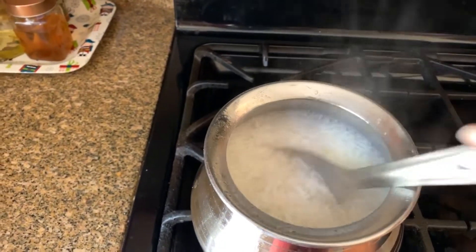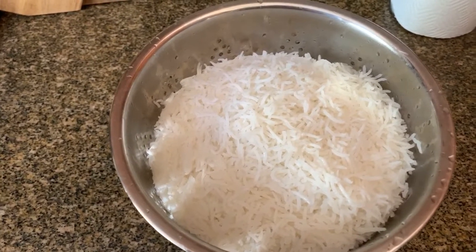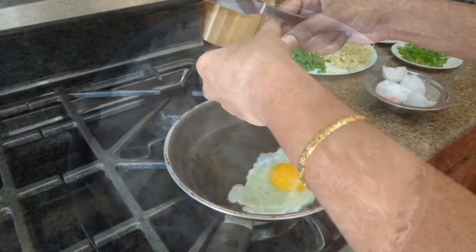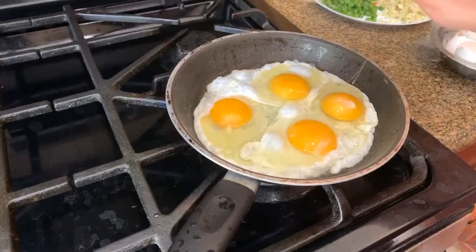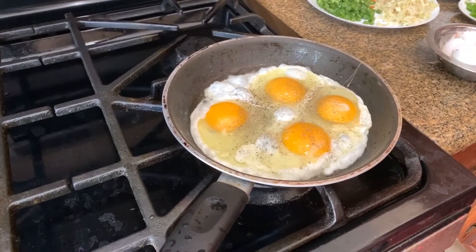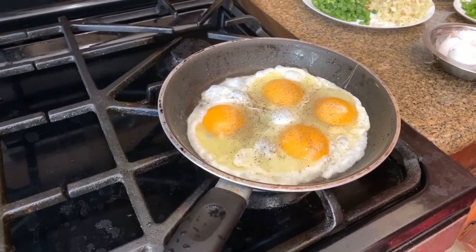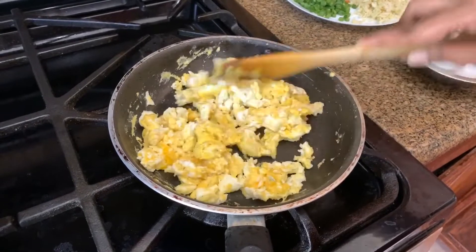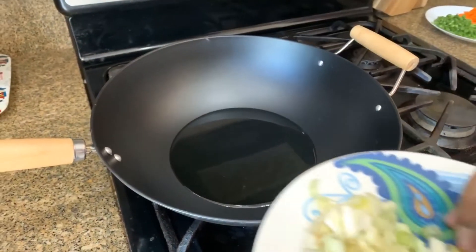Now we've given the rice. Now we have to put the rice in the pan. We have to put 4 eggs in the pan. Add some pepper, add a little salt, add a lighter color. Now we have to get the egg ready. We cut them a little bit.